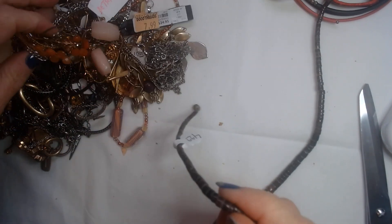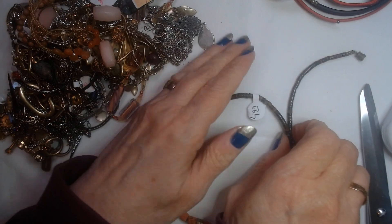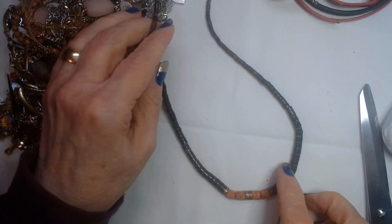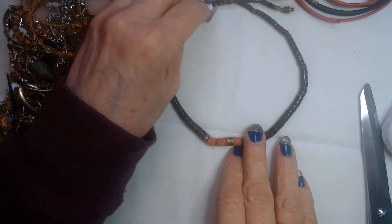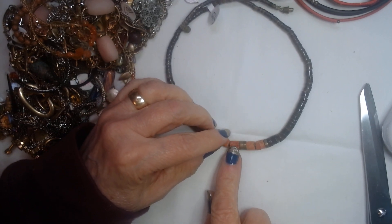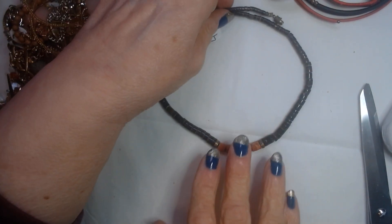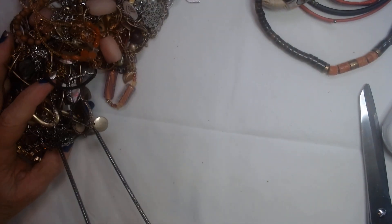Let's see what else we have. Some old style vintage coconut heishi beads that were tagged for $4.99. Wow — it looks like there's some maybe sponge coral on there and some metal spacers. Cool. Haven't seen anything like that since the 70s.